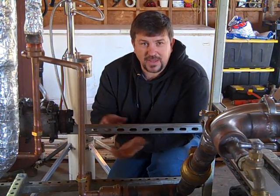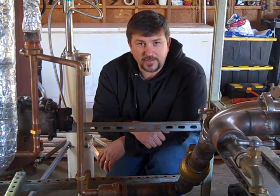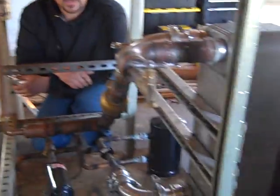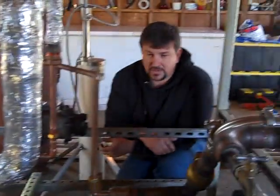What I'm going to show you is what I have in front of me. It is an organic Rankine cycle — it's a low temperature steam engine. I'm going to walk around and show you the individual components.